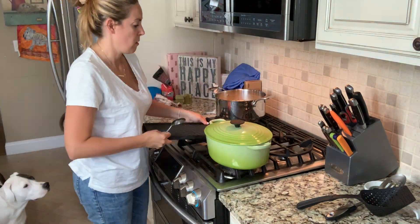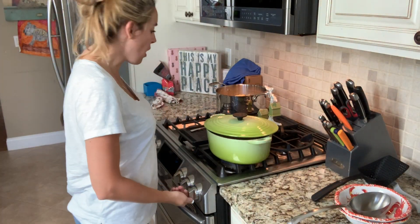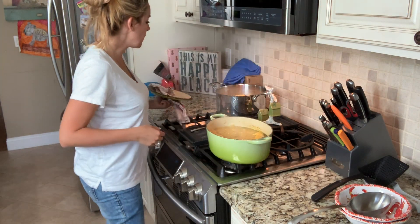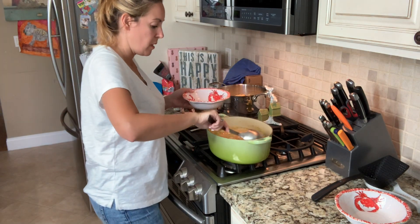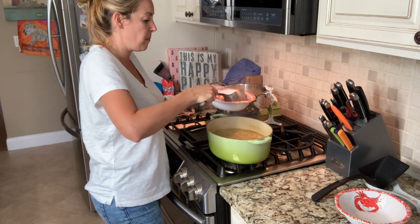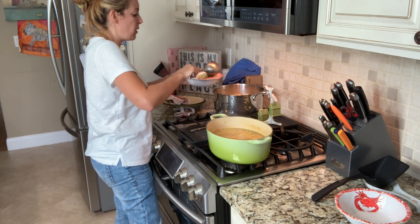Remember, you want to keep your pasta separate. Do not add this to your soup — just leave it to the side. I gave the soup enough time to boil so I'm going to turn it off. You can see it's boiling, beautifully boiling. So I give myself a heaping spoonful with lots of liquid, and then I just take a little spoonful of pasta.